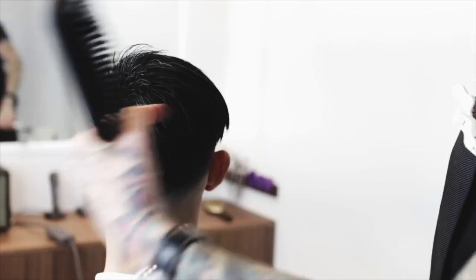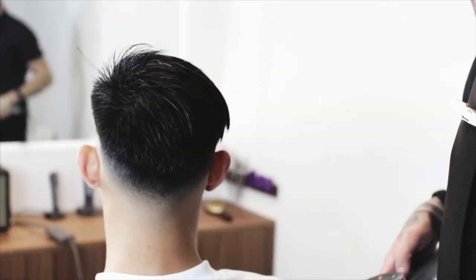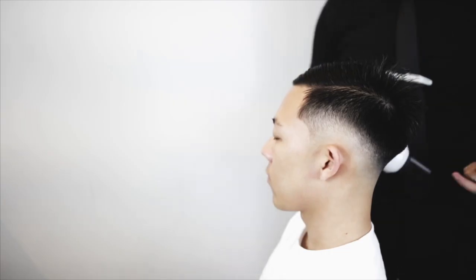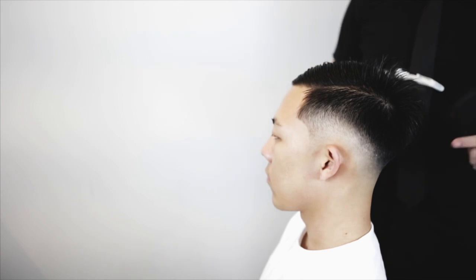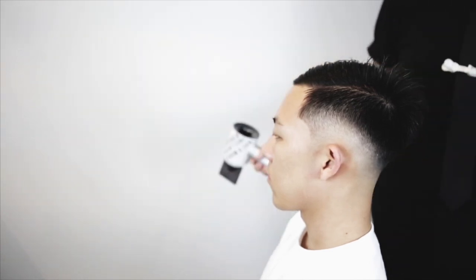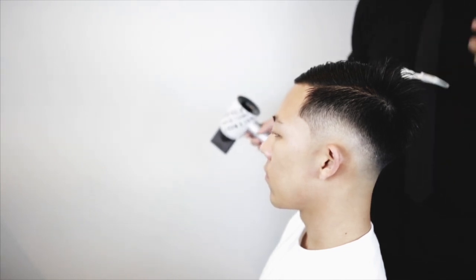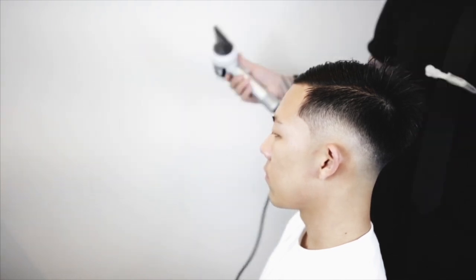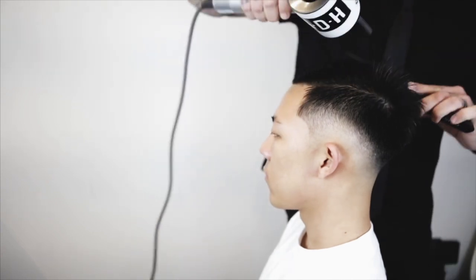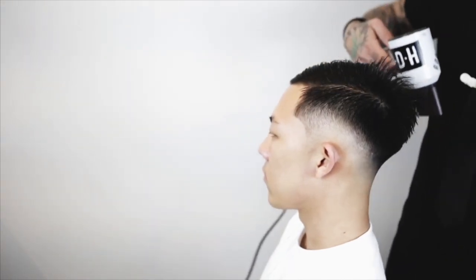After you blow dry it over for a little bit, you'll see that it kind of is laying a little more uniformly. A lot of times guys will try to style their hair by blow drying it right where they want it to go and just give up when it doesn't cooperate. But this technique gives you more ability to change what the hair wants to do by just working it around. After we blow dry it all to one side, we're going to take it and blow dry it all back for like 30 to 45 seconds.